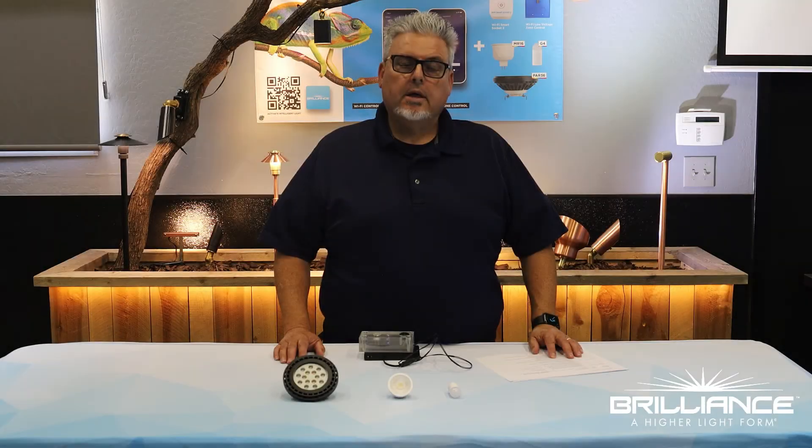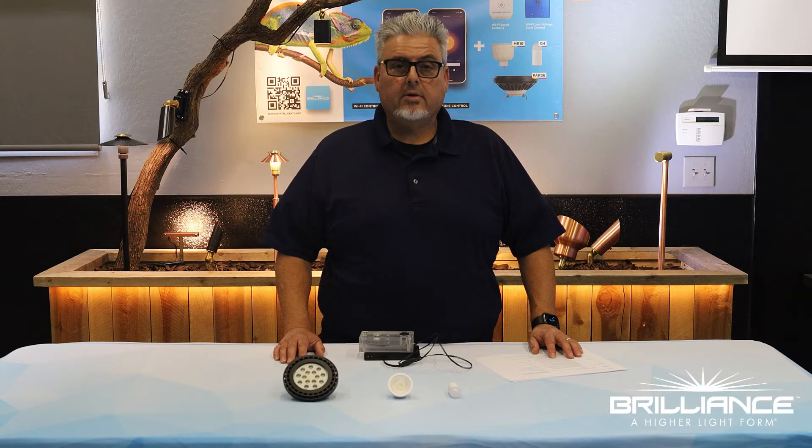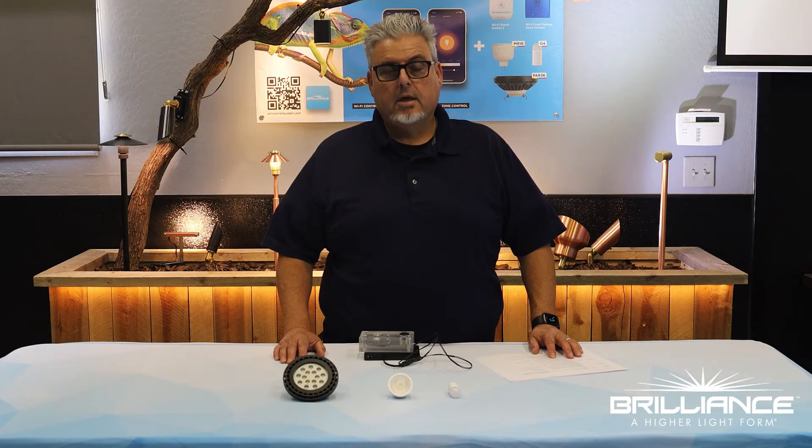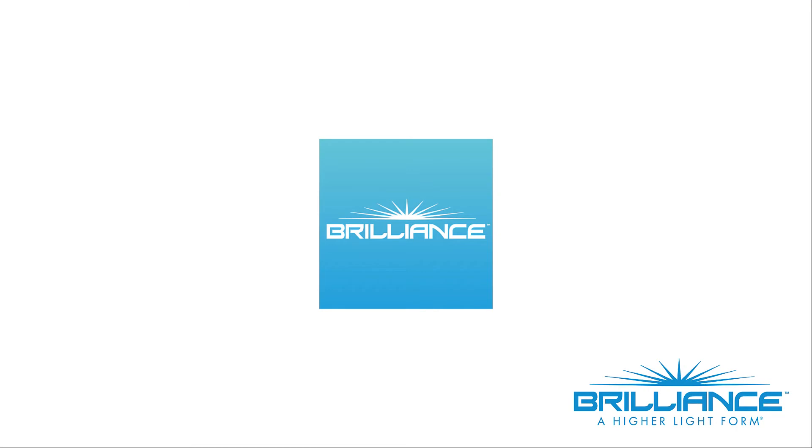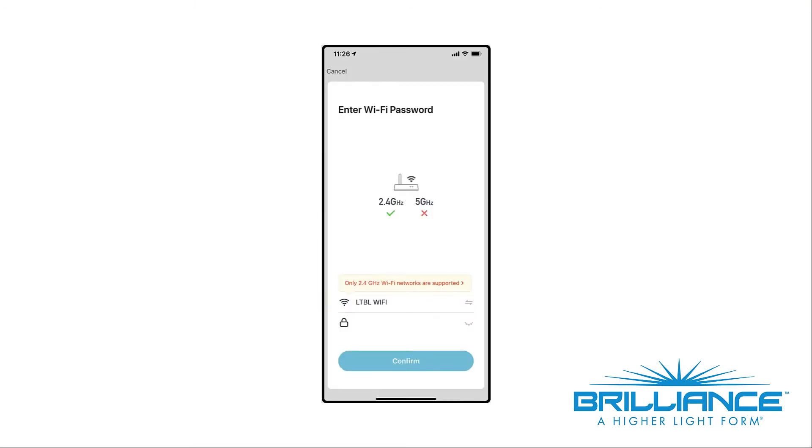You can choose to control the chameleon lamps individually or set them into groups through the Brilliance Smart app. This will allow you to control for different holiday schemes as well as your favorite sport teams. In order to create a successful chameleon installation, it will be necessary to check for Wi-Fi out in the field. To do this, first download the app and then sign on to the 2.4 GHz Wi-Fi at the property where you are going to be doing the installation.